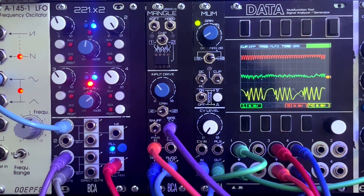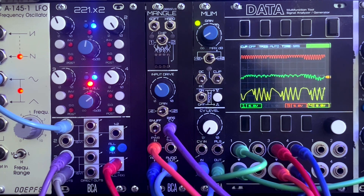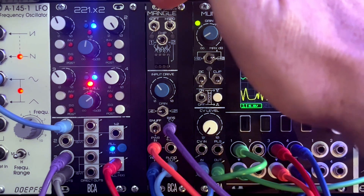Hey there, Nick at Blood Cells here. I want to show you a new module made in collaboration with Swedish composer and artist Val, and it's called Mangle.